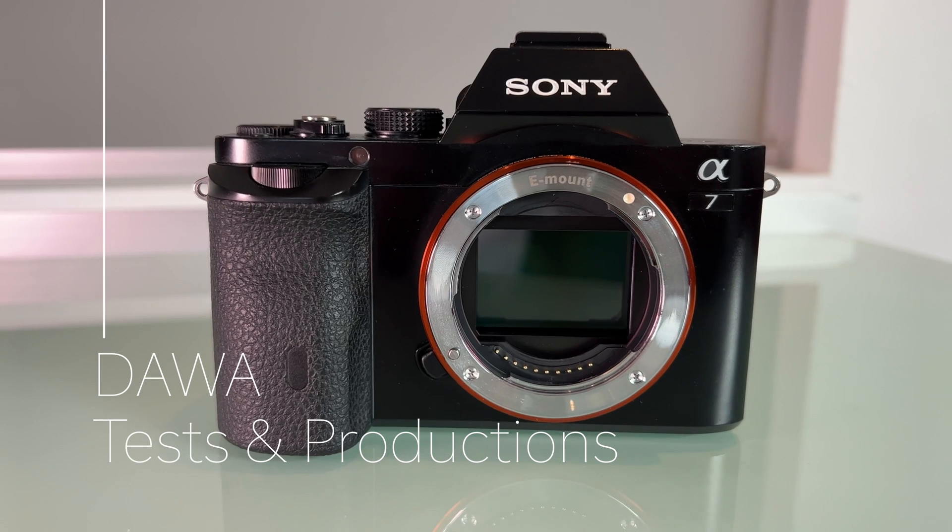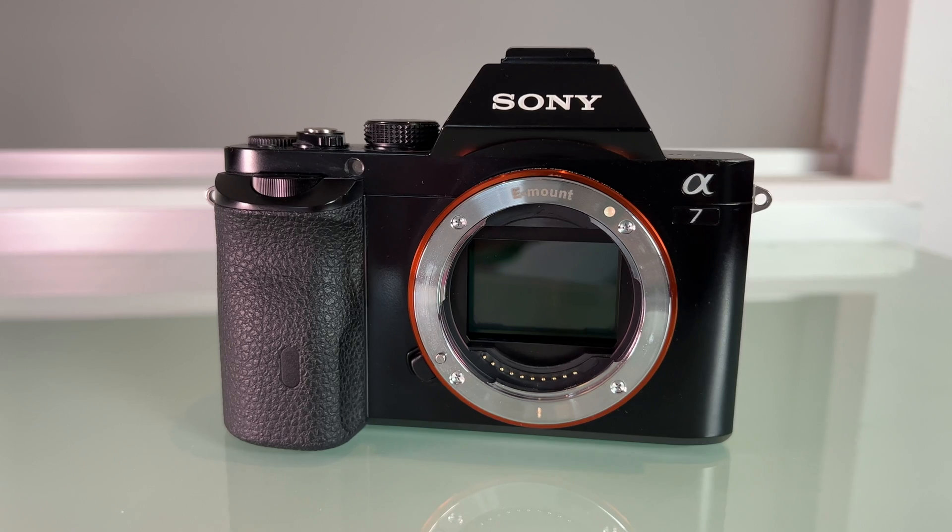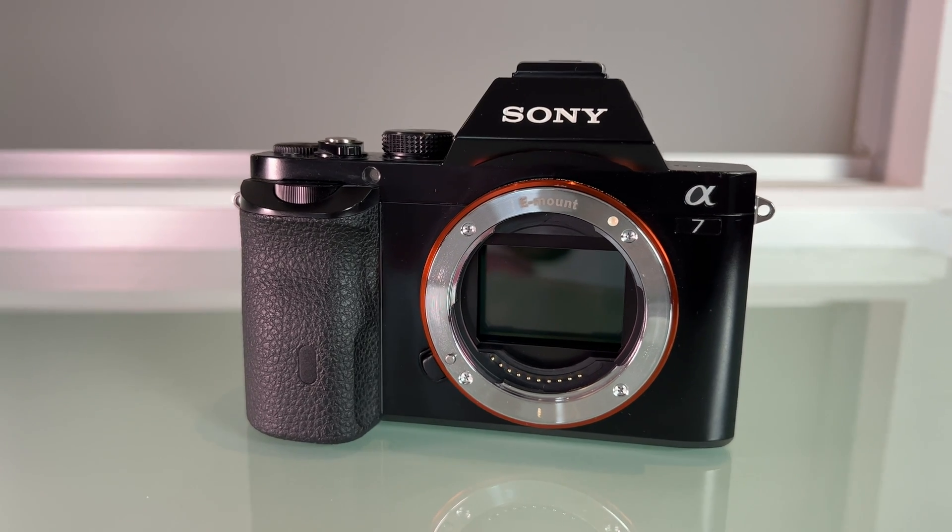Hello everyone and welcome to my channel. In this video I will test what effect an astro modification has on the light sensibility of the camera.